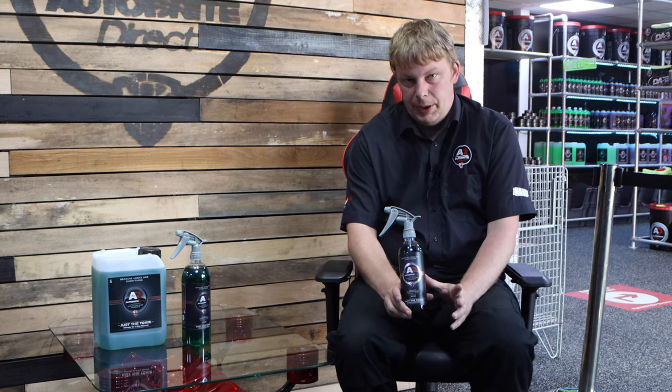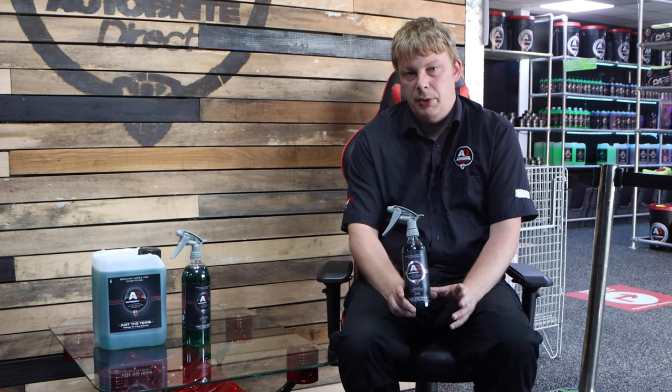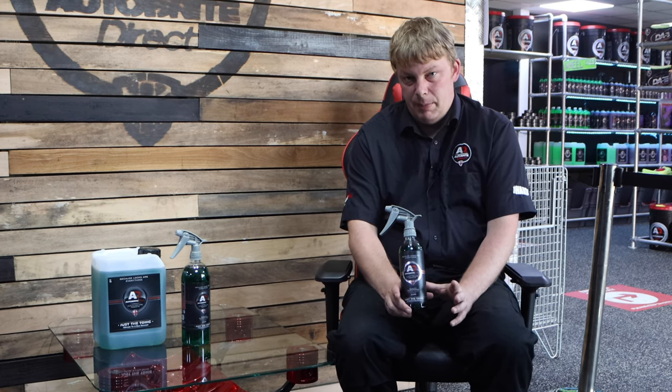It can also be used on wheels. One thing you do need to be aware of with Just The Tonic — because it is a solvent — is you might want to test it on an inconspicuous area, especially when it comes to wheels. If you've got a wheel that's been refurbished and it's not been clear-coated, or it's been refurbished poorly, then any solvent-based product you apply can affect the surface, so test on an inconspicuous area first.